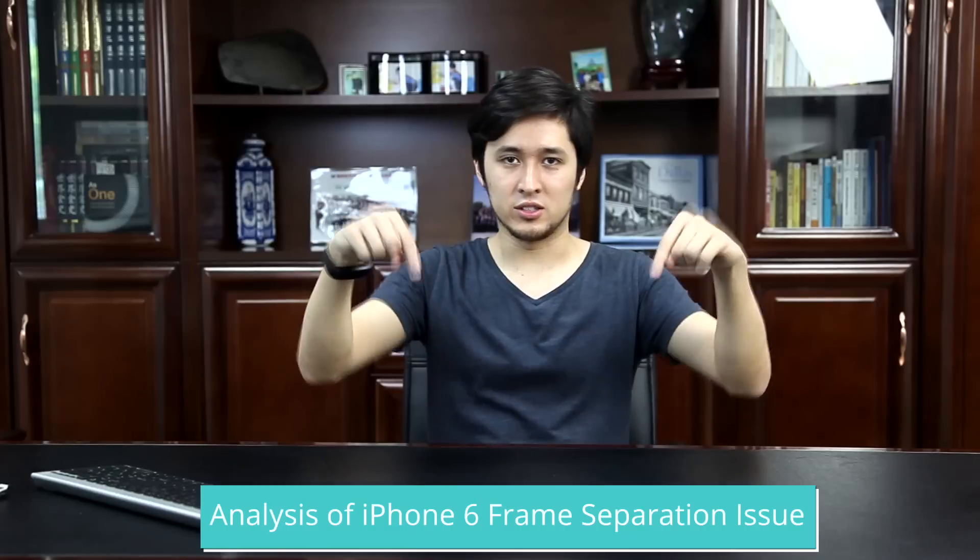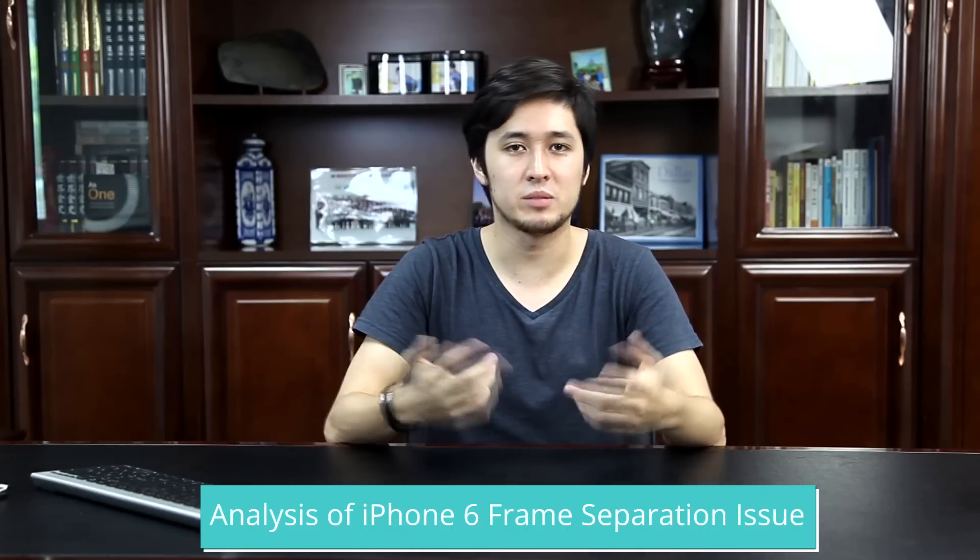That's all for now guys. We hope you learned something about the current market affairs and iPhone 6 front-end assemblies. We'll leave a link below to a blog post with more information about this specific issue. If you have any questions, feel free to leave them in the comments below. Don't forget to like and subscribe to our channel. You can also check out our website for even more information.